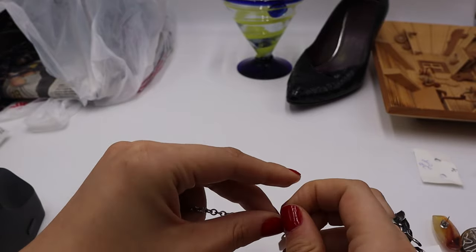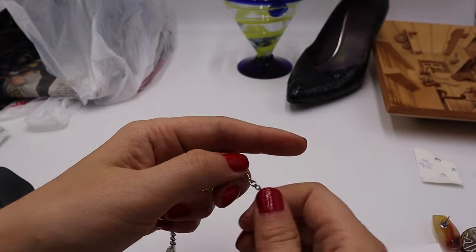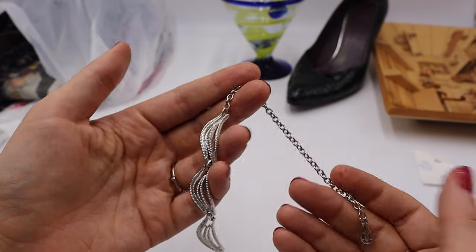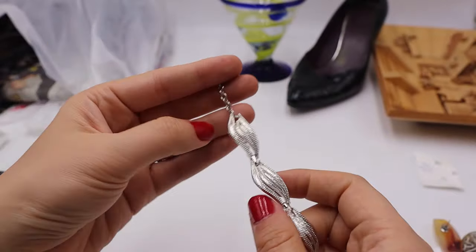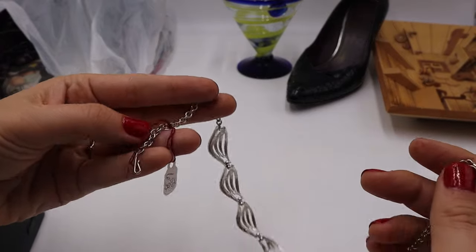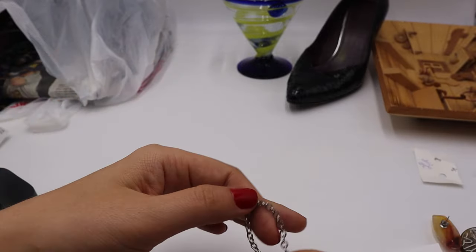This necklace has a hang tag — in one of my videos I linked different hang tags in my jewelry group file area to help identify makers. I believe this hang tag style is attributed to the Coral brand, though it doesn't say 'coral' anywhere on it. I believe this is a coral choker — a silver tone textured necklace. It was $6.50, so $3.25 half off.